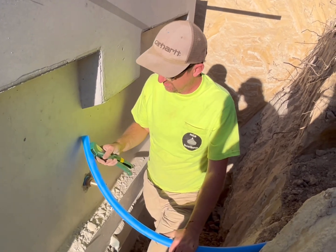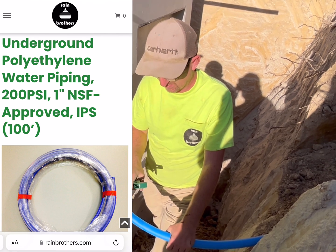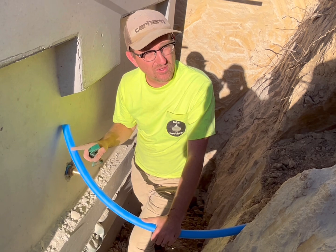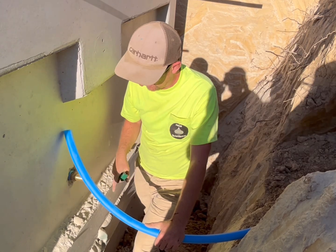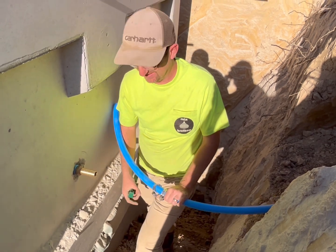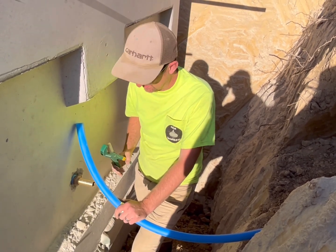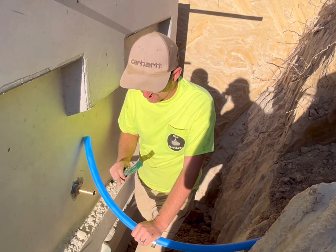We're going to hook up this one inch iron pipe size, IPS, poly pipe. This is made for underground water lines — not to be confused with one inch CTS, which is going to be a little smaller diameter. CTS stands for copper tubing size and uses a stiffener and a compression fitting, whereas IPS uses barb fittings with hose clamps. We always like to use IPS poly pipe rated at least 160 PSI. Anything less is going to be too flimsy, too thin wall, and it will kink very easily.